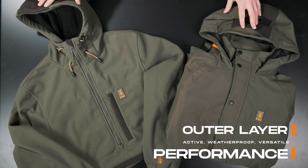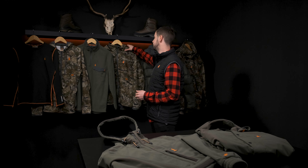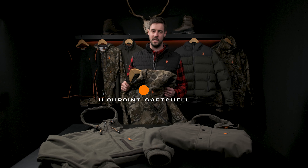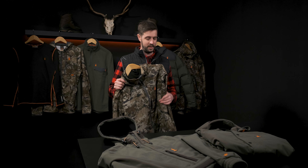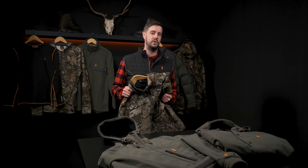Moving on, we have our range of performance outer layers — a perfect versatile all-season companion. In this fleet of outerwear, these jackets cover a lot of different categories. They're perfect for bombing up the hill, they keep you warm, they stay breathable, they're really feature-rich, and each one is designed for a specific environment without getting too heavy, keeping you out in the field longer. These jackets have performance in their name for a reason — they keep you dry and they keep you on the move.